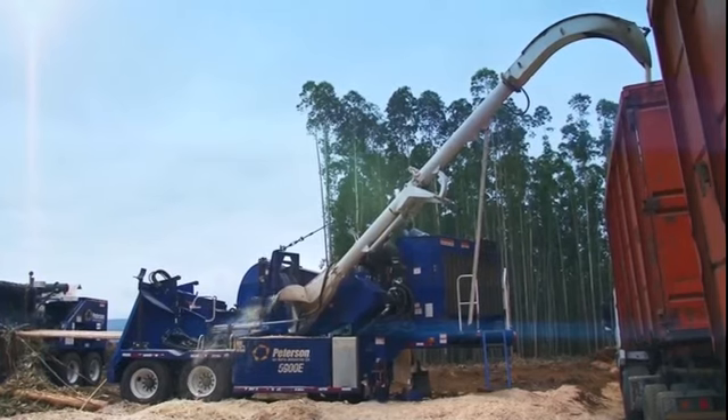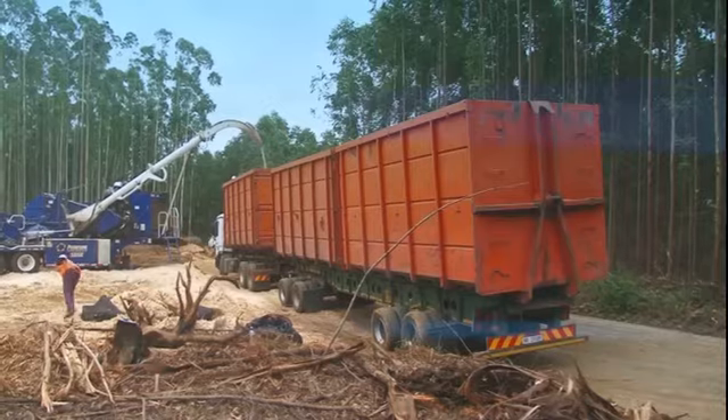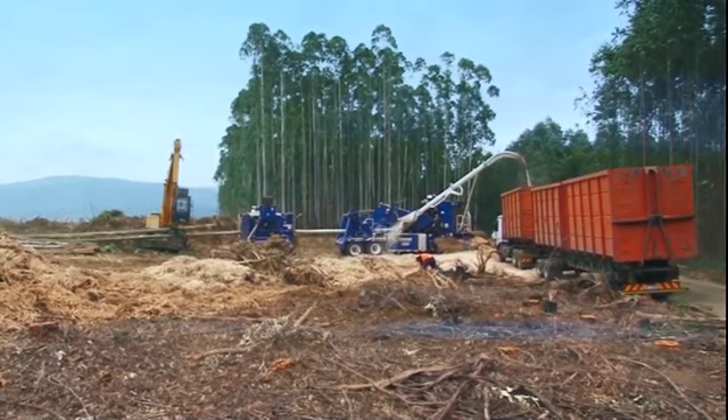In the chipper, incredible power shreds the tree in seconds, spewing out a stream of white chips of wood. Huge truckloads of chipped gumwood will shortly take to the road and head for the production plants.